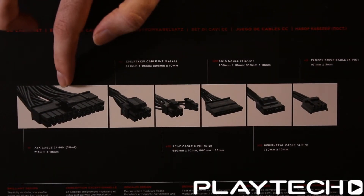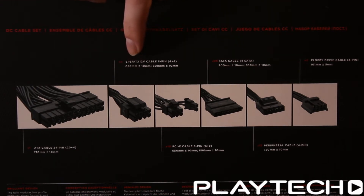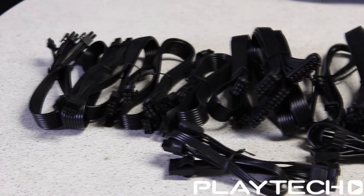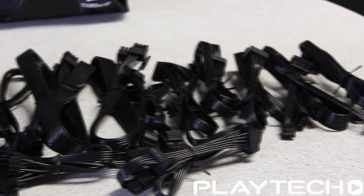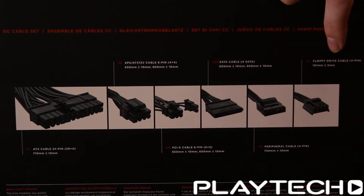In the included cables we have one ATX cable, 24-pin, for your motherboard. We have two ATX 12-volt cables, 8-pin, 4x4. We have 10 PCIe cables — these are 8-pin, 6-plus-2. 20 SATA cables. 12 peripheral cables, 4-pin, and 2 floppy drive cables, also 4-pin.